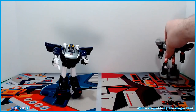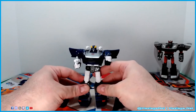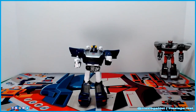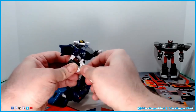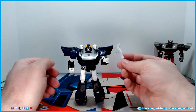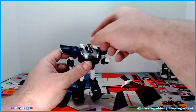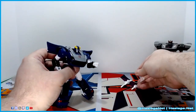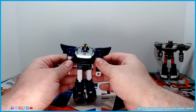I grew up calling this one Bluestreak and that one Silverstreak, and that's what I've been raised with. This figure is just like the other Earthrise vehicle mode line of the same Fairlady or Datsun molds — Jazz, Prowl, Smokescreen, Barricade, and others. He comes with a handgun and two shoulder-mounted guns.